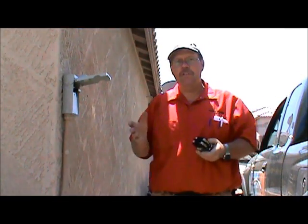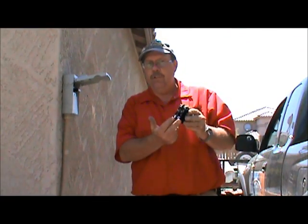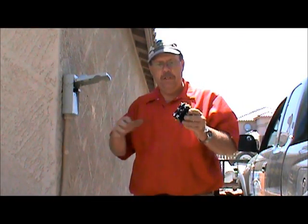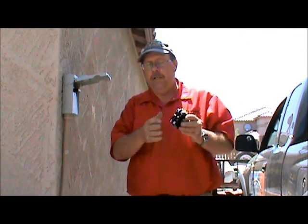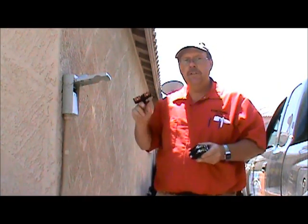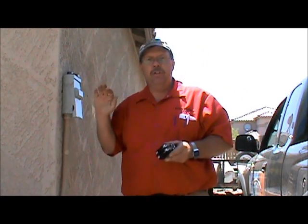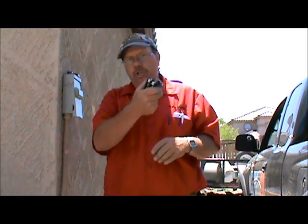Now we're over at the condensing unit. The contactor gets line voltage from this disconnect, so we want to make sure to unplug the disconnect. Pull out the disconnect and set it on top — now you know the electricity is cut off from the breaker to the condensing unit. We're going to swing around and change the contactor.